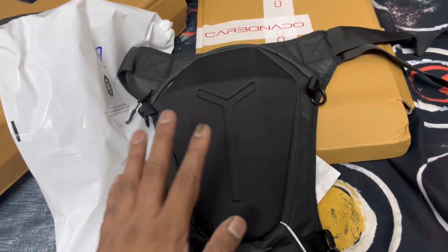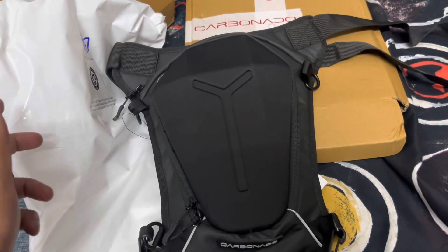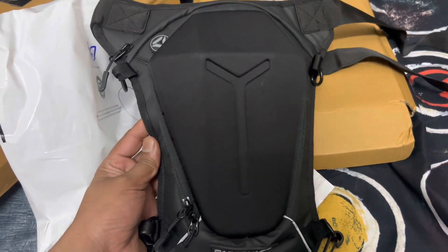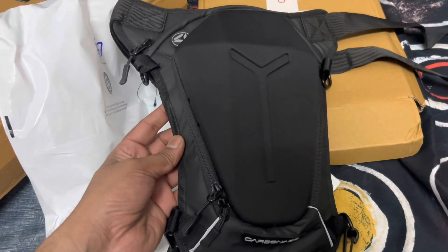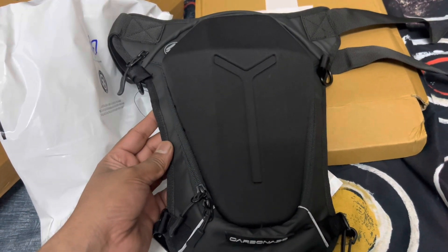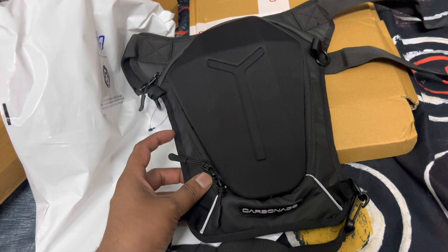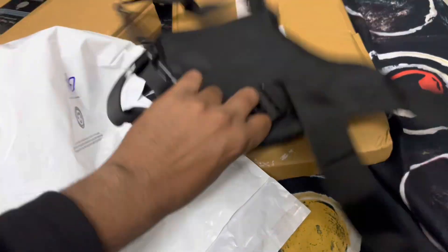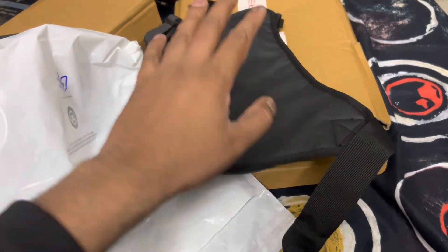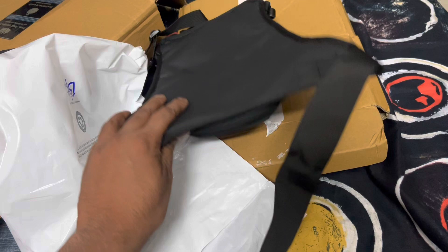The one I ordered is completely black. The reason I bought this is if you want to carry a wallet or mobile phone, you have two options — one is a waist pouch from Rhinox which costs around 1350 rupees, and another option is this one. The advantage of Rhinox is it's completely waterproof. With this bag, you don't feel much weight because it attaches to your thigh — one mount goes near the thigh, the other near the hip. It's completely adjustable, but one disadvantage is it's not completely waterproof.